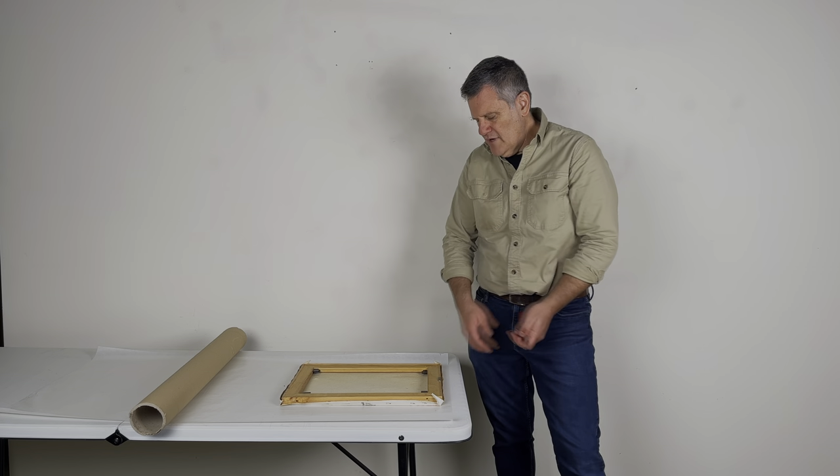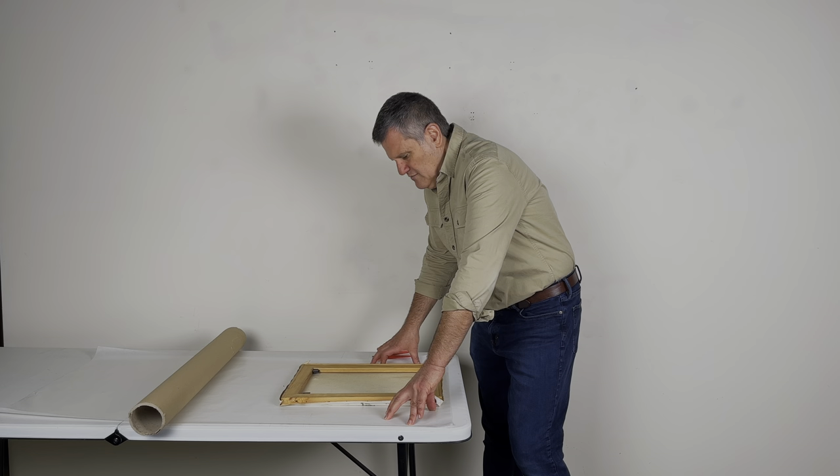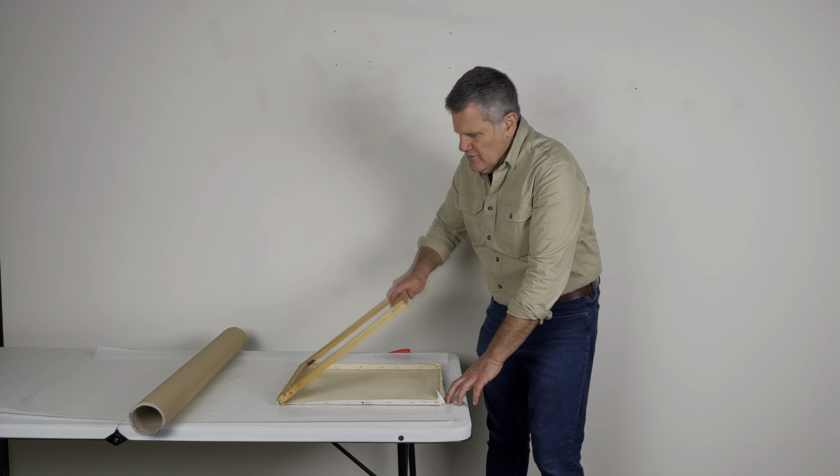We've done this already on glassine. I recommend laying a sheet of glassine down before you start — it protects the canvas but also allows you to see what's happening underneath. Then we can lift the stretcher right out.